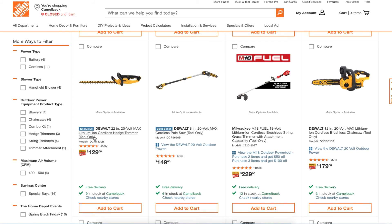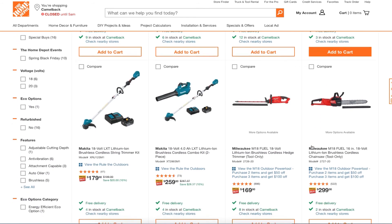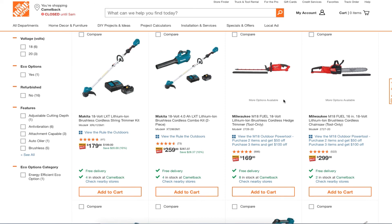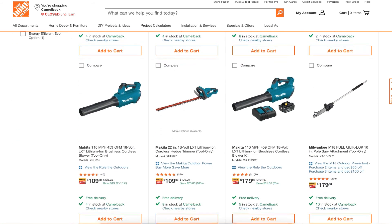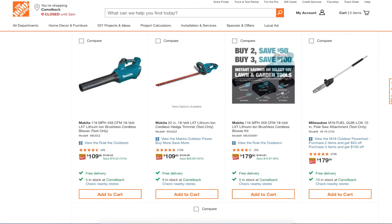You got a cordless edger trimmer for $129 — most of these are limited two-only deals. There's a nice little combo kit for $259. And the Milwaukee M18 16-inch chainsaw for $109 as a bare tool, or bundled with a battery.